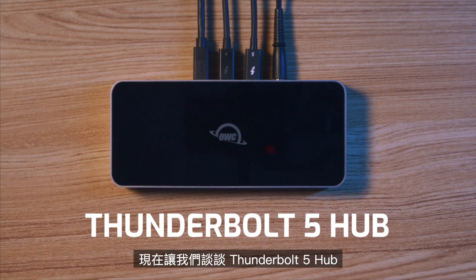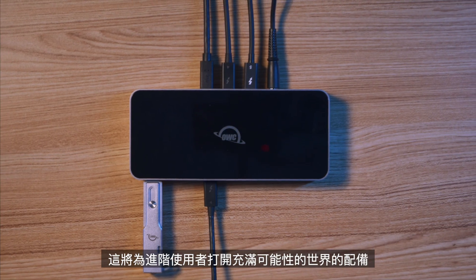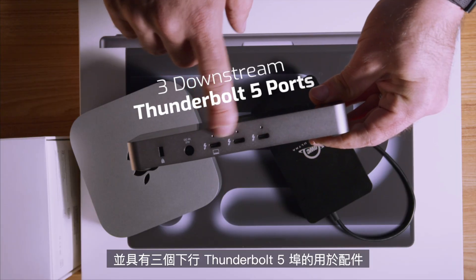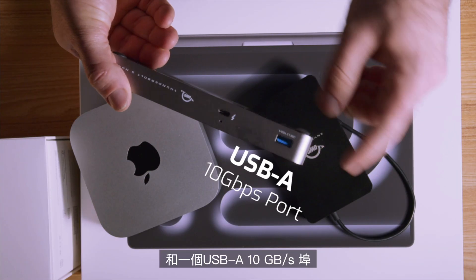Now let's talk about the Thunderbolt 5 Hub, because this is the piece of gear that will open up worlds of possibilities for power users. With power delivery of 140 watts, charging your laptop will be no problem. You'll be able to keep your machine running at full power, no matter how demanding the task. And featuring three downstream Thunderbolt 5 ports for accessories and one USB-A 10 gigabits per second port.